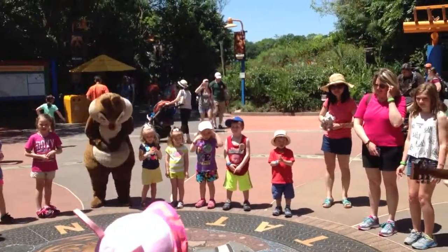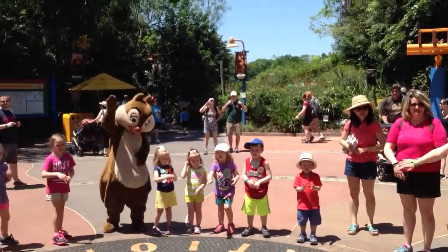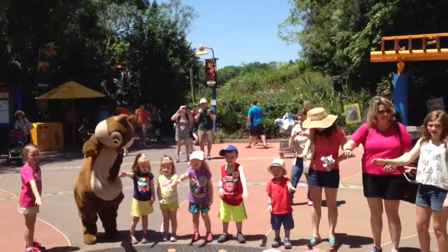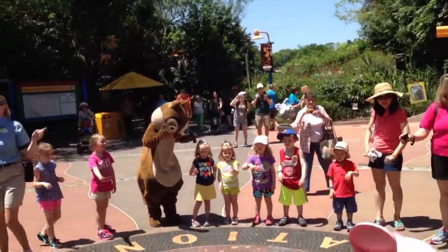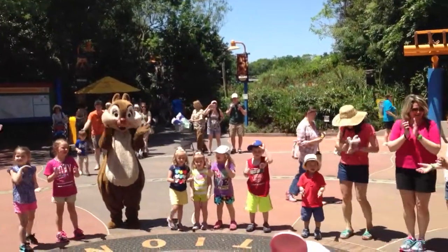Are you guys ready? Say yeah! Yeah! Well, in that case, put your right paw in. Put your right paw out. Put your right paw in. And shake it on the mouth. And do the hulky-pulky. Turn yourself around. That's what it's all about.